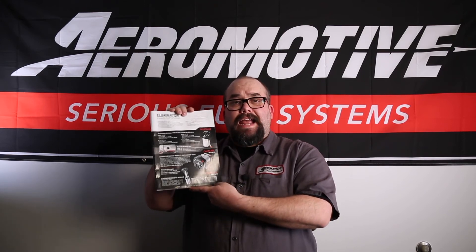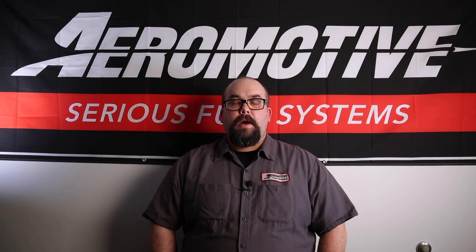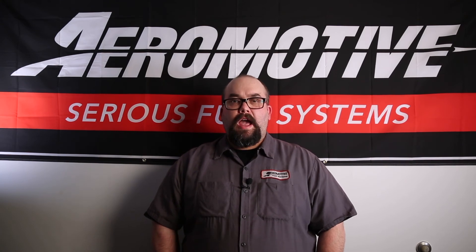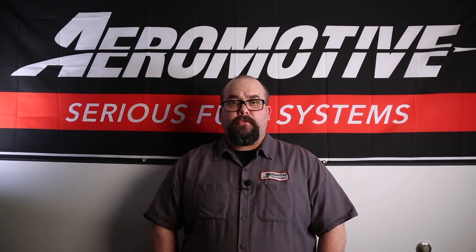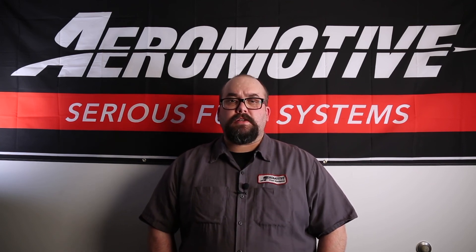They come as a standalone pump or an all-inclusive kit to make your life easier. Thanks, guys, for watching the video about our Eliminator Fuel Pump line. If you have any further questions or concerns, feel free to pick up a copy of our catalog, or better yet, pick up the phone and give us a call. We'd be happy to discuss things with you over the phone.